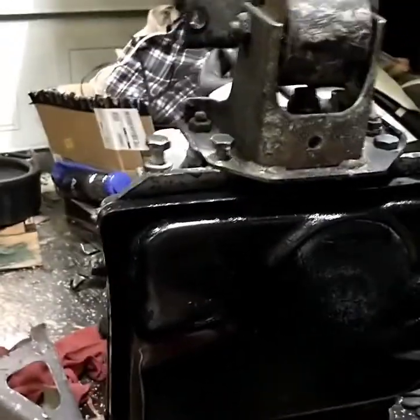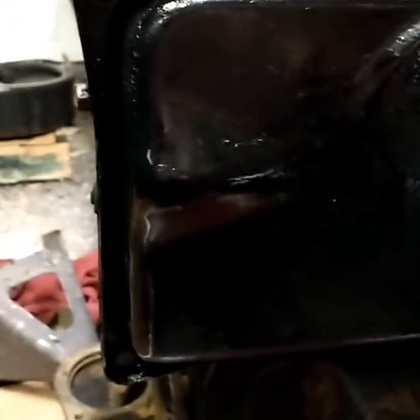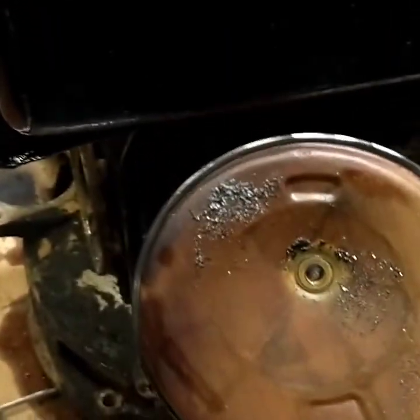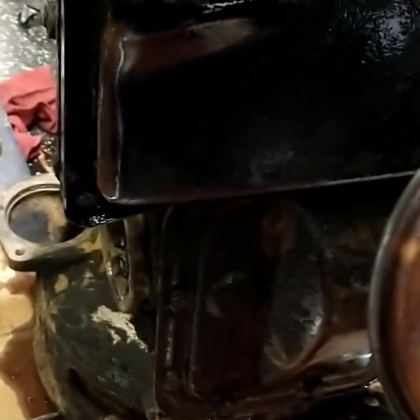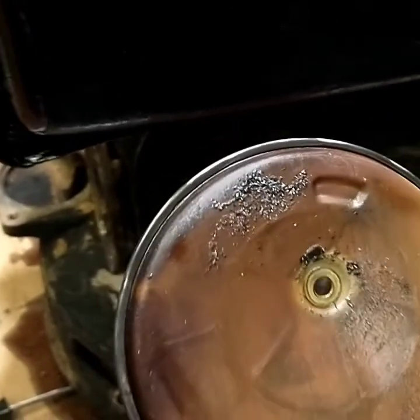And so it begins, gotta start somewhere. We changed the filter — just four bolts, take those off, the whole pan comes out and gushes fluid everywhere. It has a rubber seal up in there, kind of like a big piece of Teflon wear, and there's a little material on the filter. There are a few pieces that look metallic, but a lot of it is almost like carbon or something.